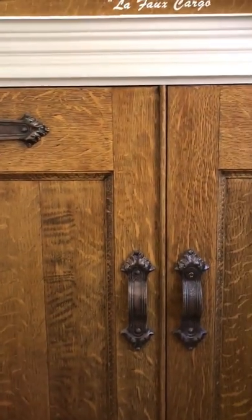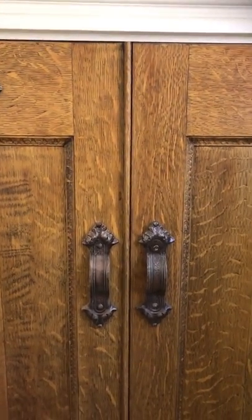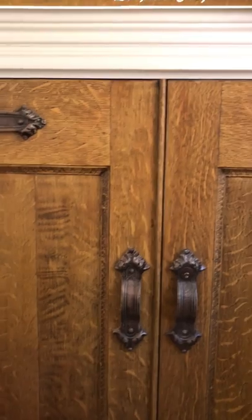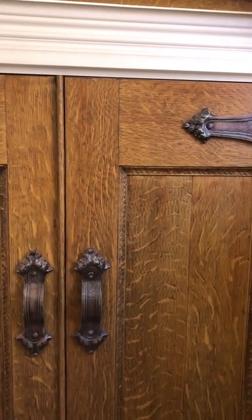Hi folks, I'm Dave. I'm Arrowhead Art on YouTube. What I'm going to show you today is a couple of new tools I've made. It's taken the quarterstone oak to a better level.